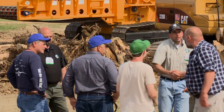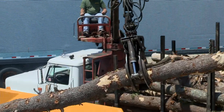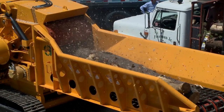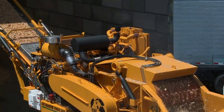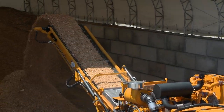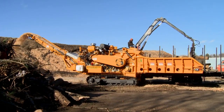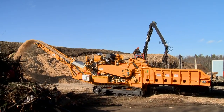At CVI, our top priority is our customers. The Magnum Force 5800 was built with them in mind. Decreasing headaches from load restrictions and permitting was one of the primary design goals of the 5800, and it delivers. The offset helix rotor, anvil and screen designs and dimensions remain similar to the 6800 to retain its superior grinding performance.